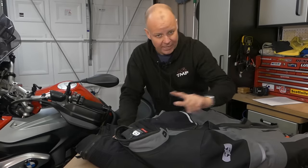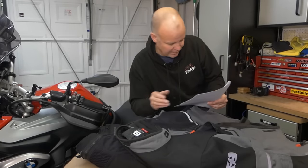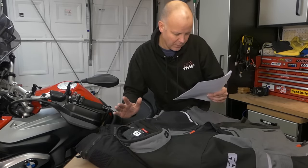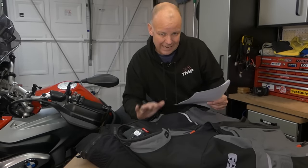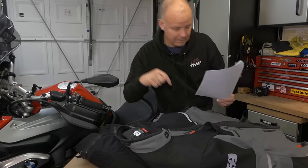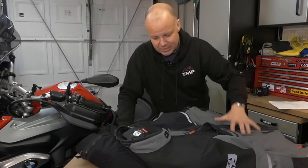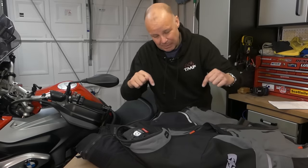So I know what you want to know — how much does this thing cost? The jacket itself is £249.99 and the trousers are £199.99, so £450. In my opinion, you can get a great quality, properly waterproof, laminated textile kit for £450. I think that's amazing. I'll stick links below as to where you can get it. You can get these at Sports Bike Shop, my favourite supplier — I don't have any links with Sports Bike Shop, but I find their service great — or all normal Oxford suppliers.